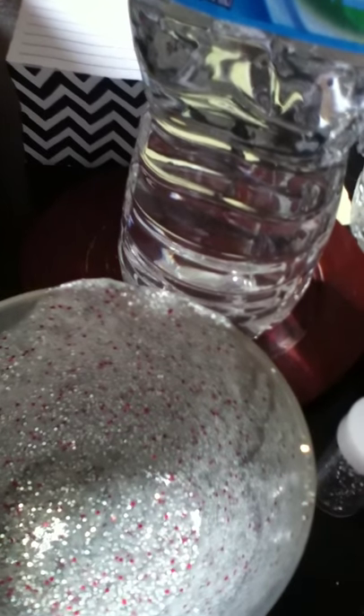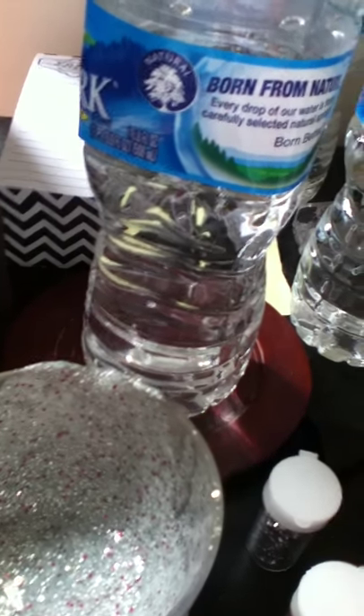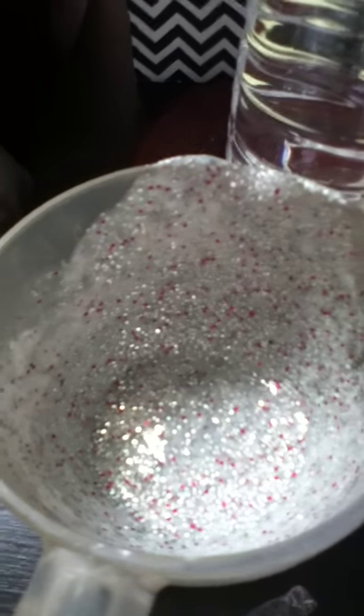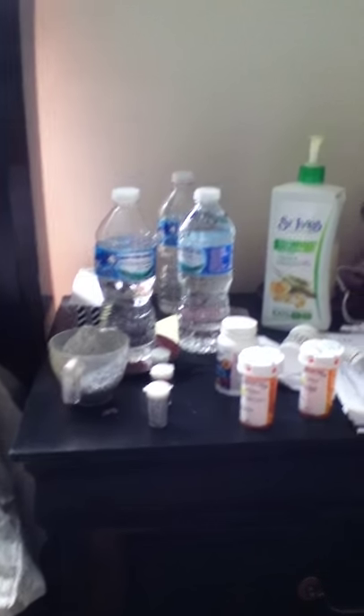Put pretty much half a bottle of the red glitter — about that much. For the lotion, you don't need to add too much, just about the top part — that'll be good. Here's what it completely looks like. If it gets too watery, add some more lotion and that'll help it out. That's the end of my video, bye!